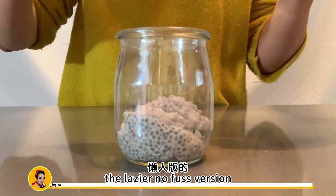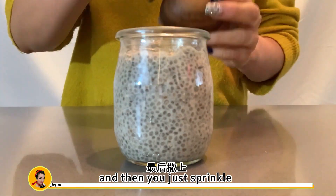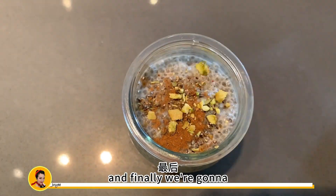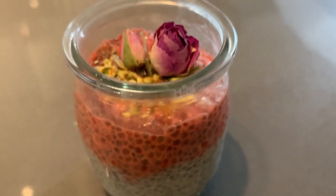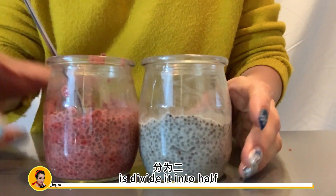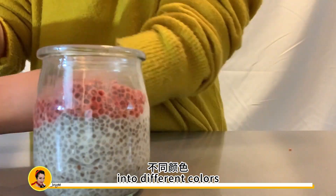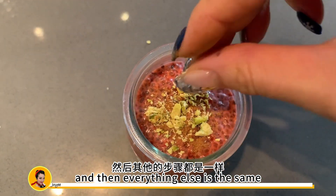Now I'm going to show you the easier no-fuss version where you just add the chia pudding into the jar and then sprinkle some cinnamon, ground cardamom, and pistachios. And finally garnish it with some edible rose buds. If you want a nicer presentation, divide the chia pudding in half and add a couple drops of red food coloring to one half, then layer it into different colors — one white and then one red — and everything else is the same.